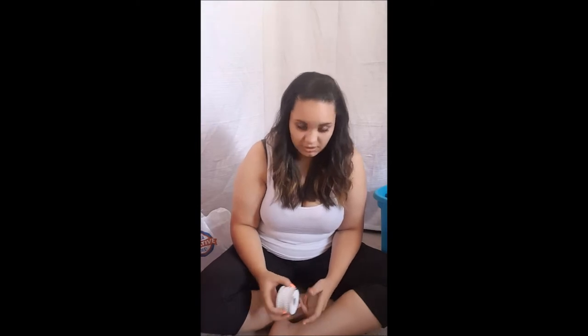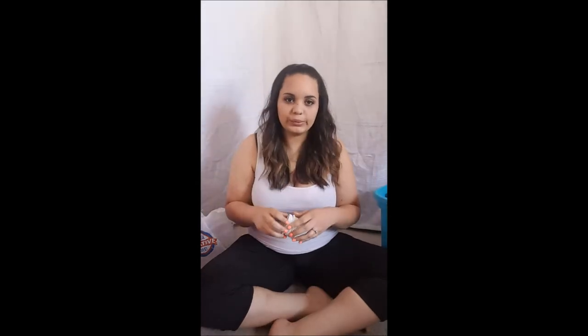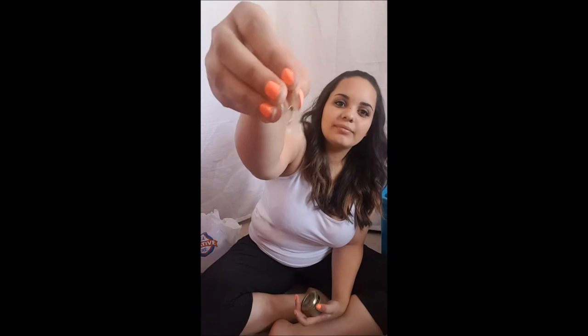I thought it was such a cute idea to do little pearls — obviously fake, but they're cute. And then to hold them up I was going to use these little gold glitter clippy things. Don't judge my nails — I did paint them, but they're terrible and falling off already. That's the story of my life with nail polish. I'm going to use these little gold clippy things to hold up the paper.